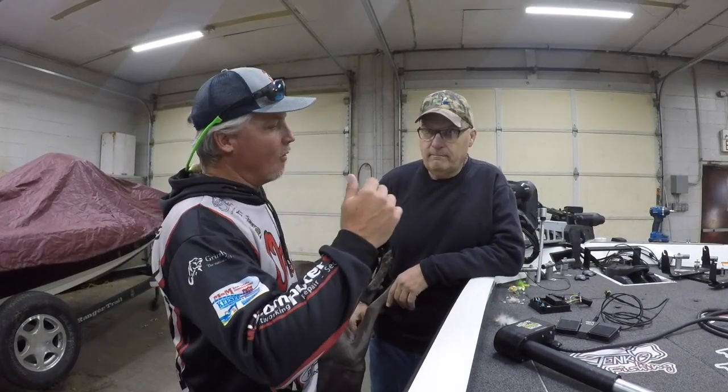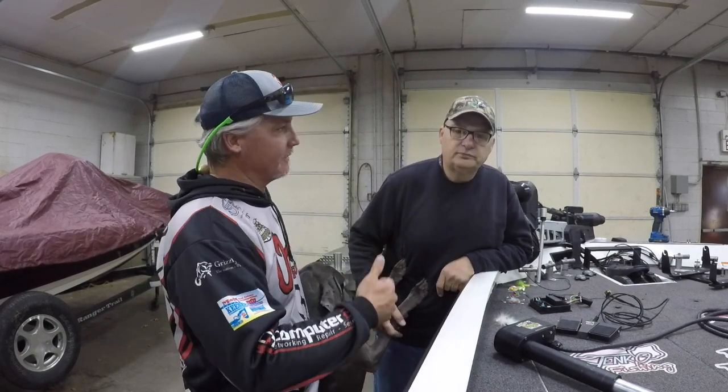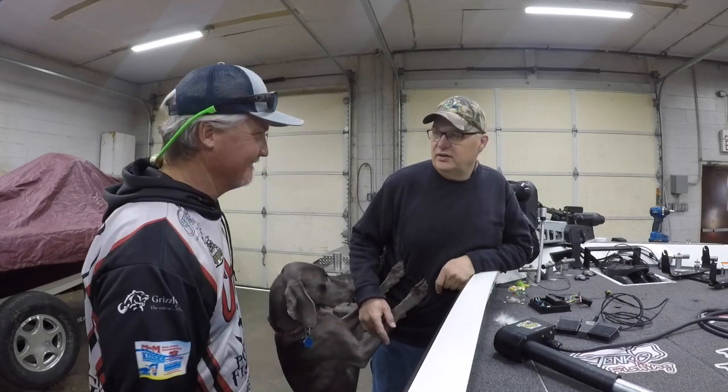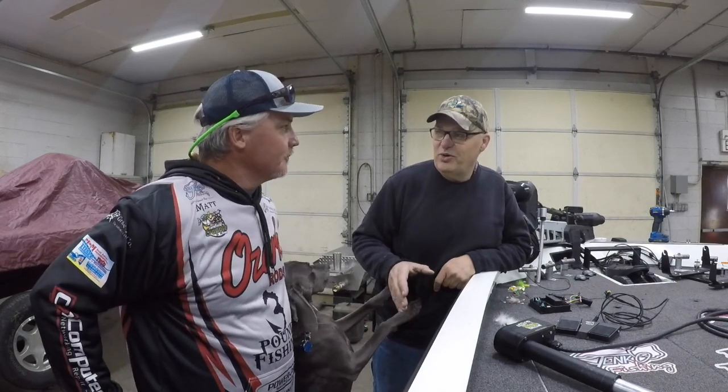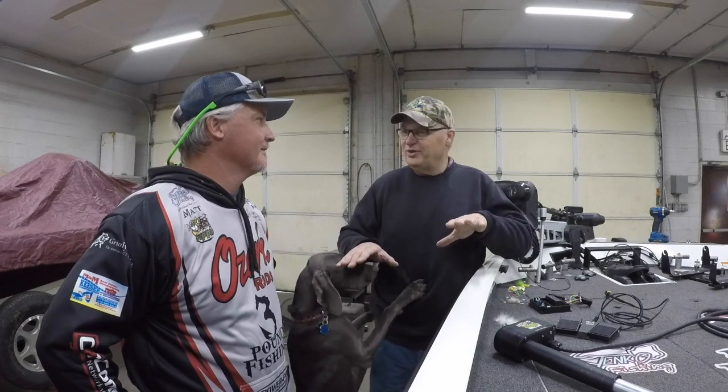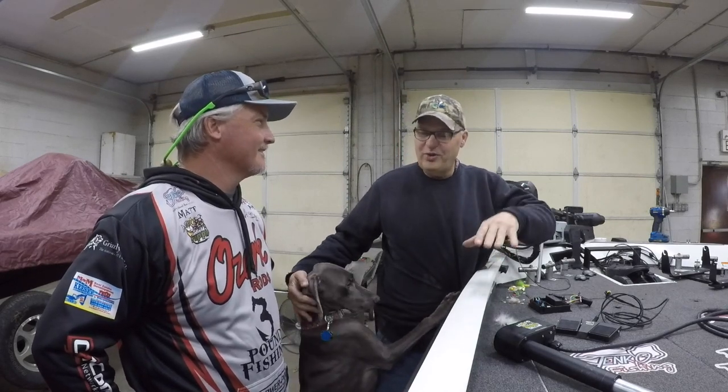Mark, tell us why you developed the Live Sweep and how you came up with it. I was at an ACT tournament in Paris and I seen one of the guys that had added another trolling motor on the side of his trolling motor — he had two foot pedals, one for his trolling motor and one to run the trolling motor that he had LiveScope on. We talked about it and he said it worked good, but it was killing his back. So I got thinking about it. We talked about it several times but we get busy. I kept trying to make something cable-steer, but I couldn't get it to work. Then one of the guys came up with the idea to just make it an electric motor, so we started searching and found what we needed.